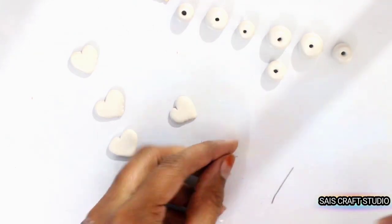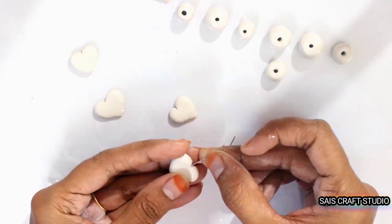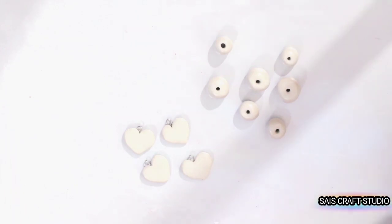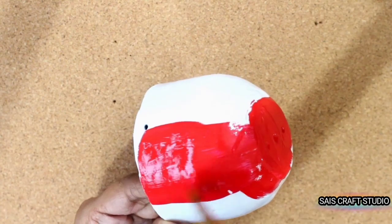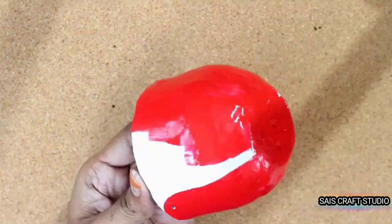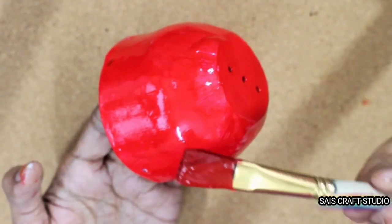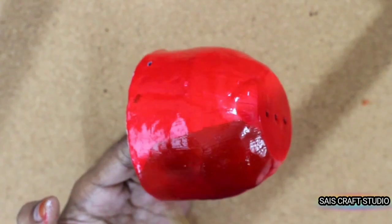Now take an eye pin and cut it according to the size of the heart, then just insert it inside. Now start coloring the pot by using red acrylic paint. As it was looking too bright, I mixed a bit of black into the red to make it darker.